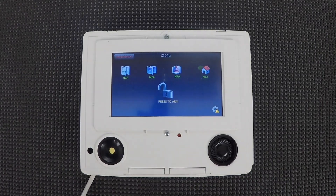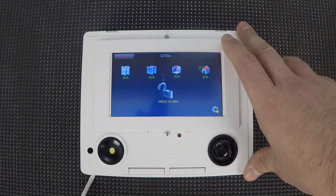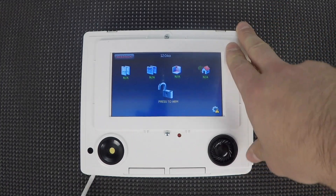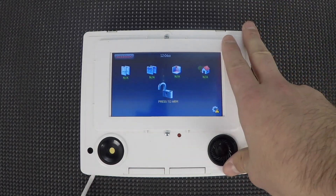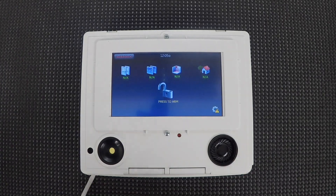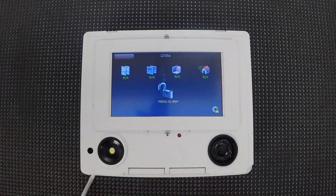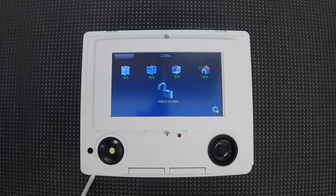The next thing I'm going to show you is how to default the system. Let's say you're trying to take over the system, maybe you had somebody install it for you, maybe you're moving locations — whatever. Whether you want to get into programming or just want to get rid of all the existing programming, you want to reset it back to factory defaults. It's not too hard. You can see I already have the faceplate off just to save time, but the first thing you do is take the faceplate off.